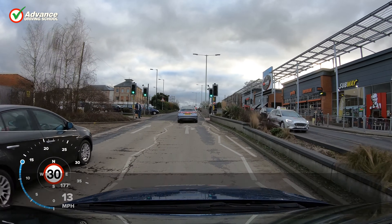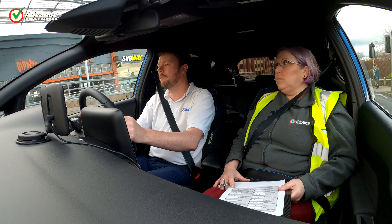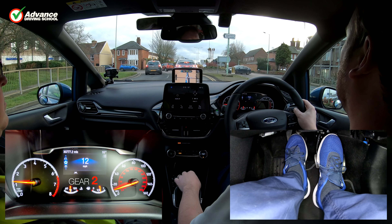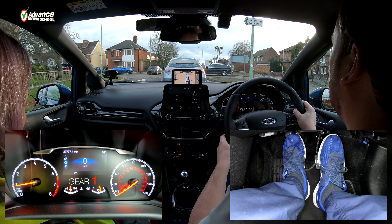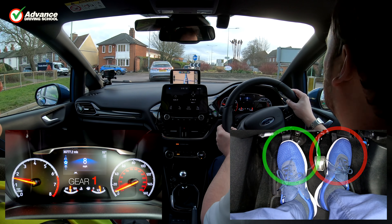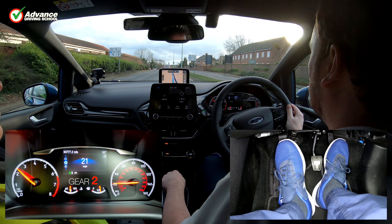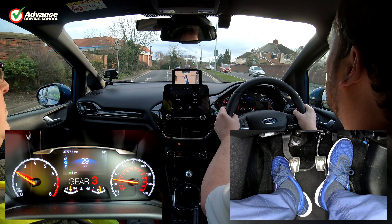On the driving test, the examiner will not mind which method you use to move away, so long as it is smooth and effective. There will be no faults given for using the bite-then-gas method, but if you misjudge anything and the car stalls, there will likely be a fault awarded. Many drivers feel a little nervous at the start of their test, and this might affect their clutch control and result in a stall. We would suggest the recommended gas-then-bite method, as it gives a little more room for error and will be a more reliable way to move away at the start of the driving test.